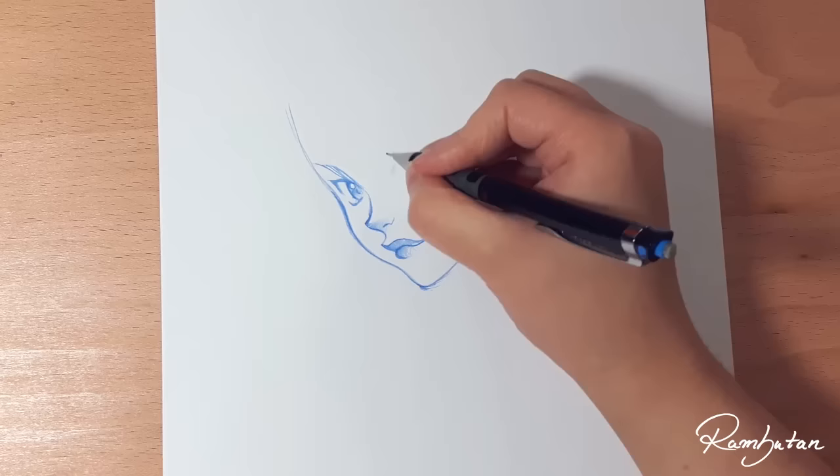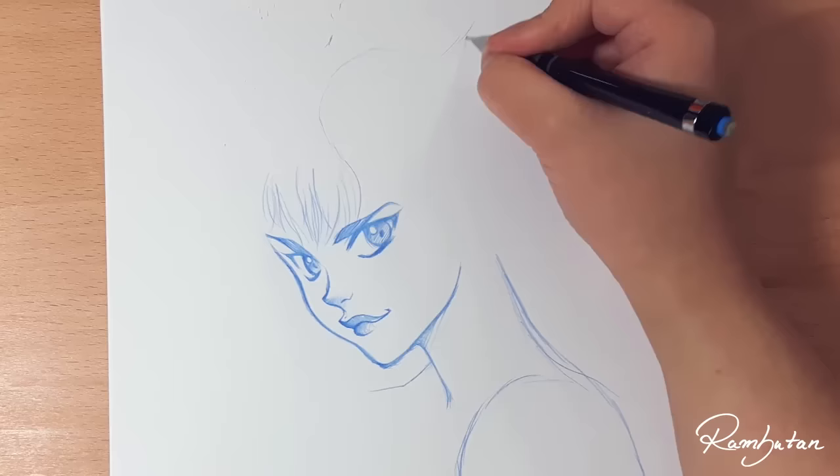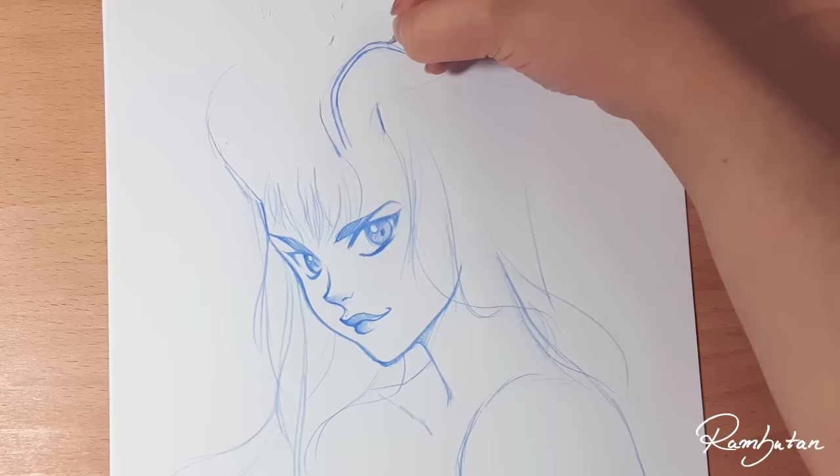My idea of the demon was an attractive woman with a sharp look in her eyes and a sexy smile. I had some trouble drawing the horns because I think it was a bit difficult to draw them in a proper perspective.